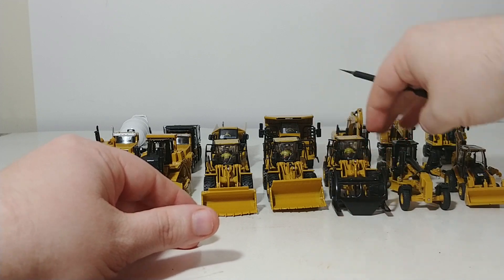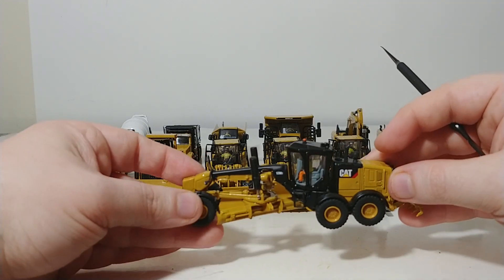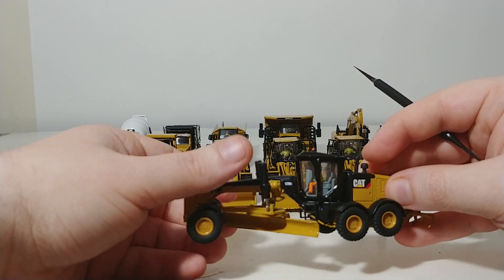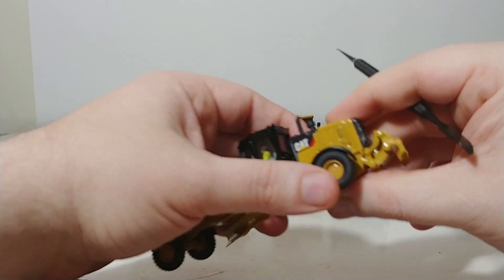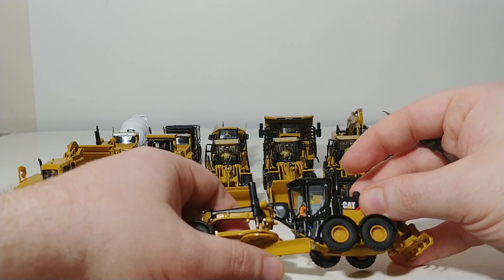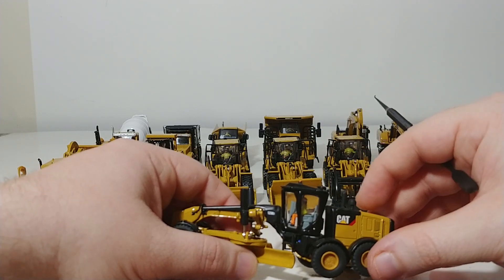The next model is the CAT 12M3 Grader. It has a blade that moves left and right and also spins on the circle. Like the dozer, it also has a ripper at the rear which does lower. You can angle the blade down, up, or side to side with the help of the cylinders.